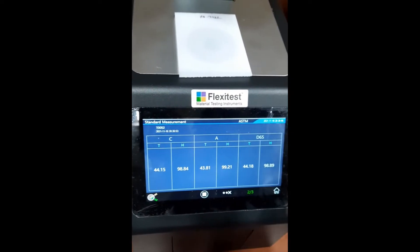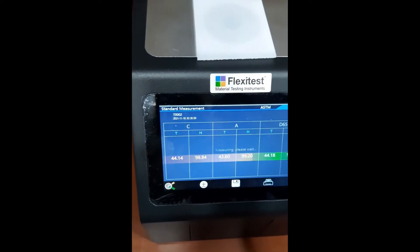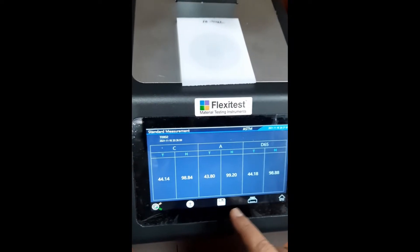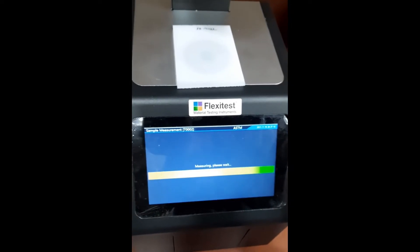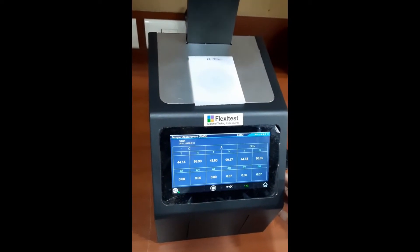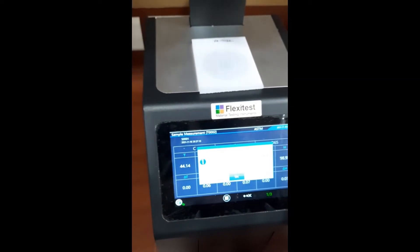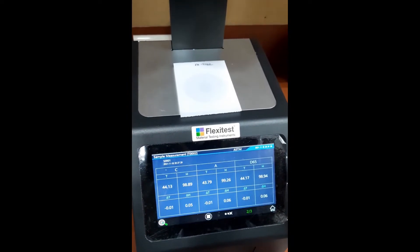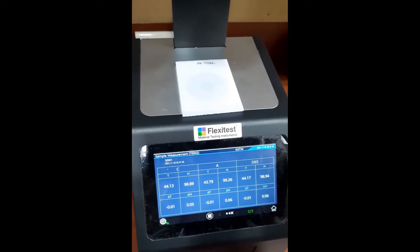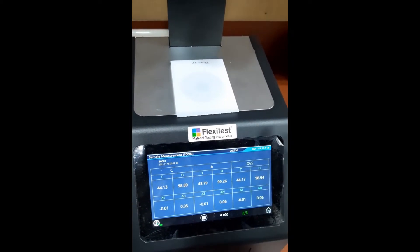This is 2 of 3. I have set for 3 average readings. So this is 3 of 3, and I will get the difference value. These are the differences. Again, this is 2 of 3, then 3 of 3, and this is an average result.